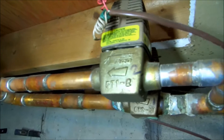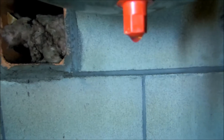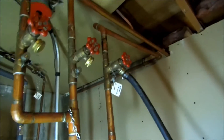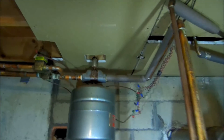Look at the high vent leaking. I got my hose on that purge station - we'll drain it down and change the high vent.